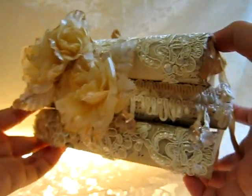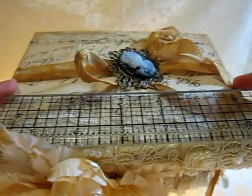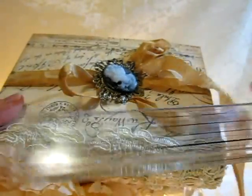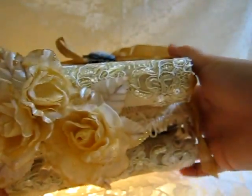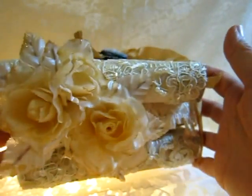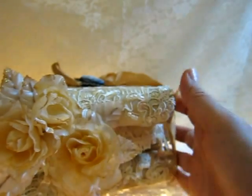This looks so elegant and I love how it turned out. The size for this is six and a half by four and a half inches. This is a vintage style — well, I'm not entirely sure what style to call it, but you can call it vintage style.